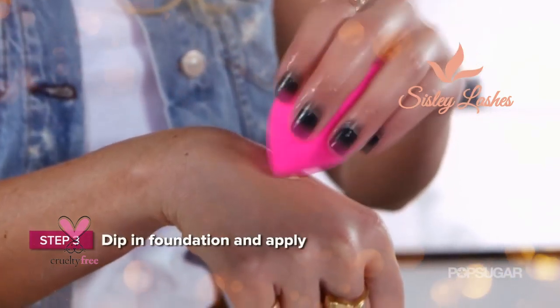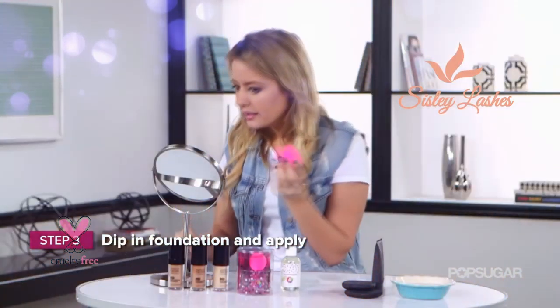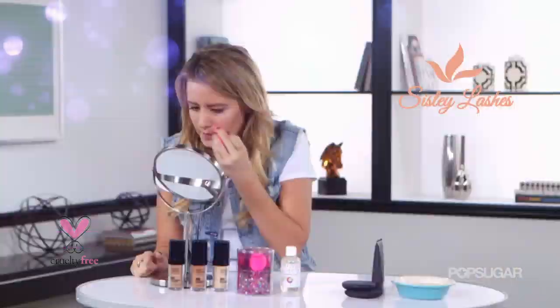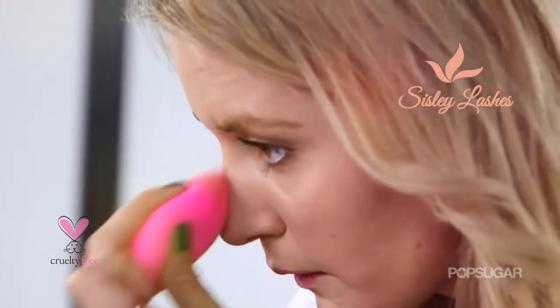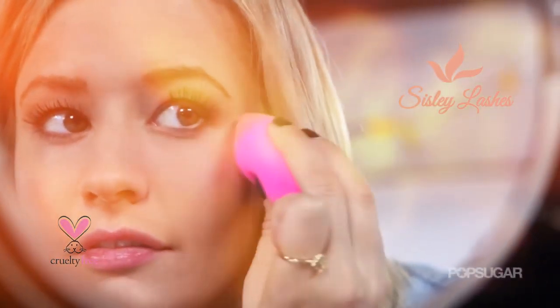All you have to do is just dip it right in and then apply. This is better than a brush because sometimes when you're putting on foundation, a brush can leave strokes and it kind of looks like you just painted your face, which is not really appealing. This just makes it look airbrushed, makes you look dewy, and makes it look like it's your natural skin, just a little bit better.